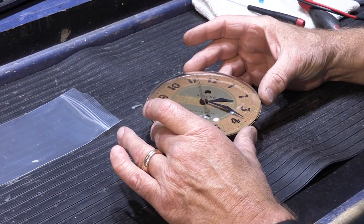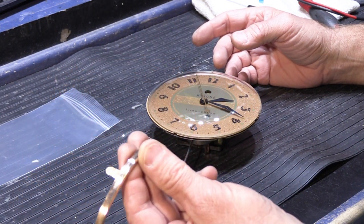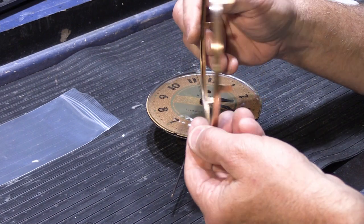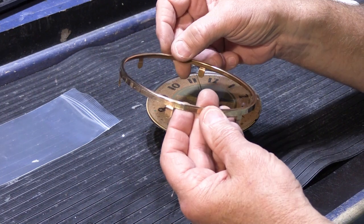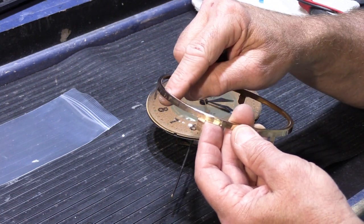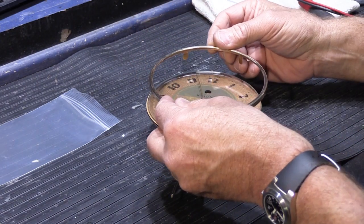The glass sits on here like this. And then we have our bezel — and if you remember, the bezel was all tarnished, and I polished it with Brasso, and I have to say it cleaned up really nicely. I'm not sure whether it's brass or copper — it has sort of a coppery-goldy kind of look to it. It doesn't really look like brass. Maybe it's brass and just because it's so old the color has changed some. But any way you look at it, it seems like it turned out pretty well.